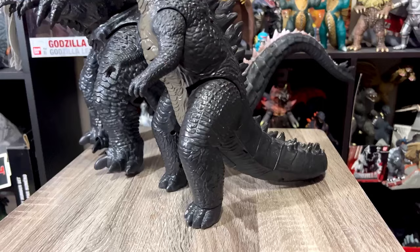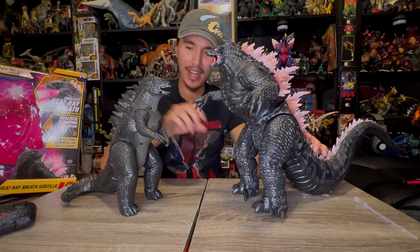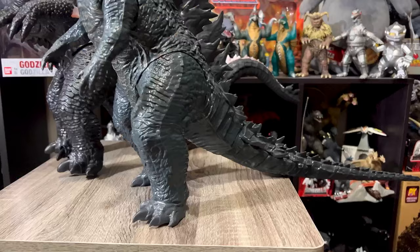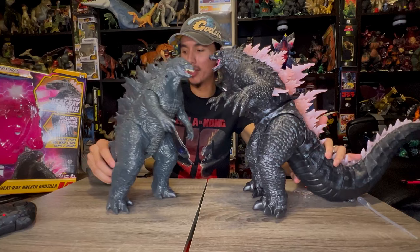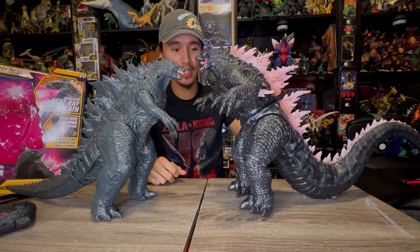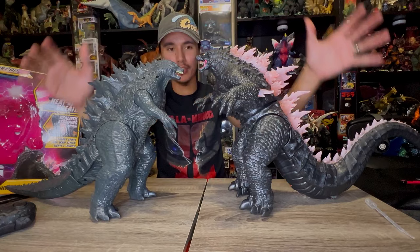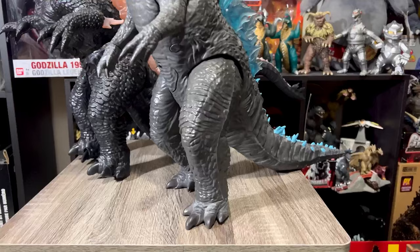Let's do some comparisons. This looks size accurate too, which is cool. This is the Bandai Creation Godzilla 2014 Atomic Roar toy made for the film that started the entire Monsterverse. Look at that comparison — we've come so far. My atomic roar figure doesn't even work anymore. Let's get the next one out: the JAKKS Pacific Godzilla 2019 12-inch figure that has no sound or lights. Look at this comparison.